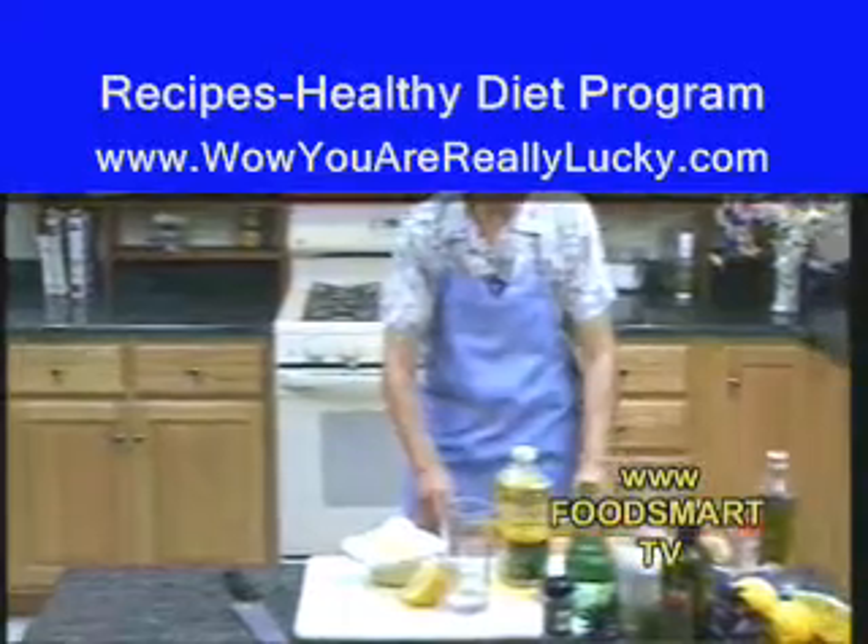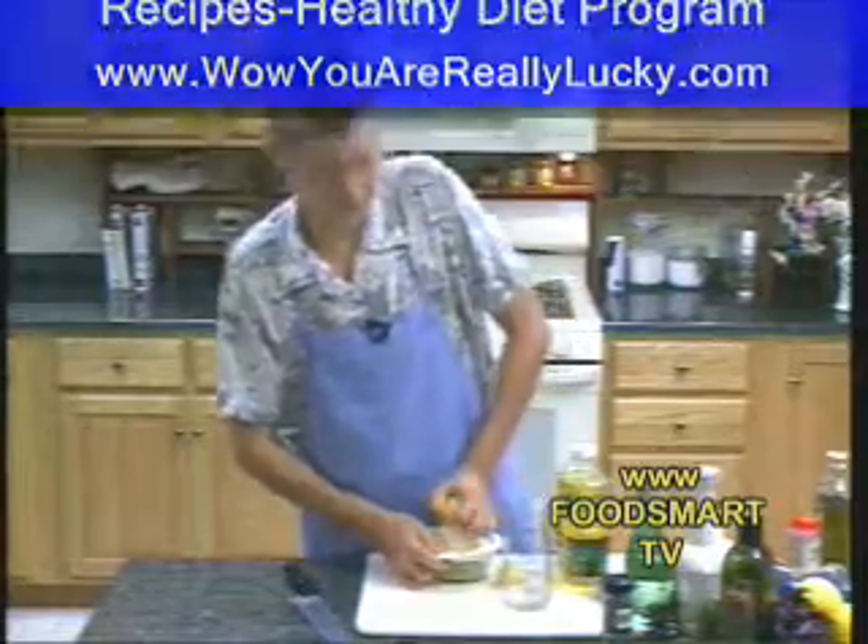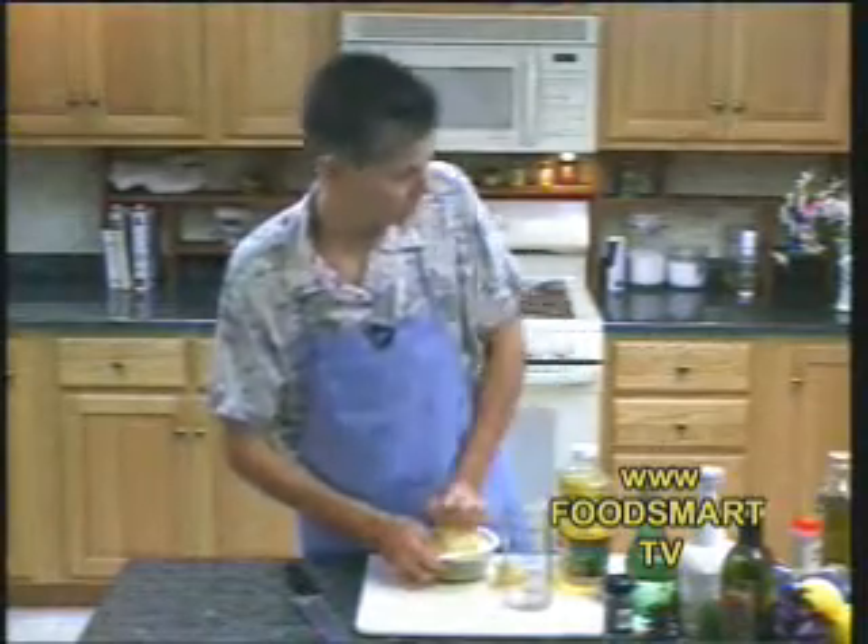I want a zester. Maybe I won't have — I was going to put a little citrus zest in here. I thought it would make a nice touch, but I don't know where my zester is. So we're going to skip it.